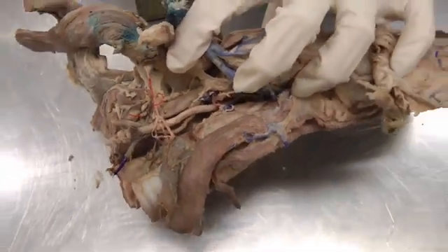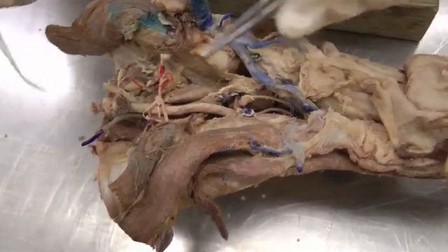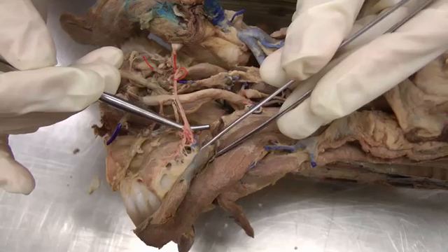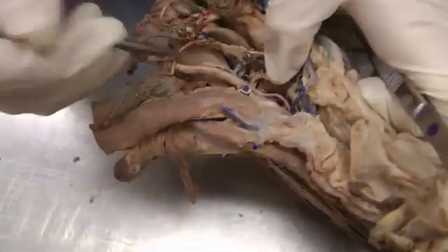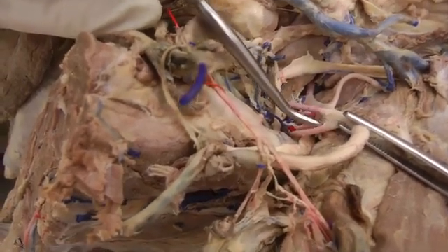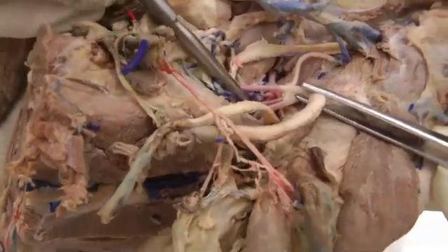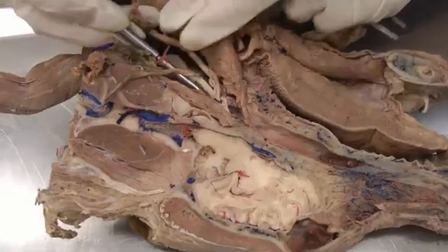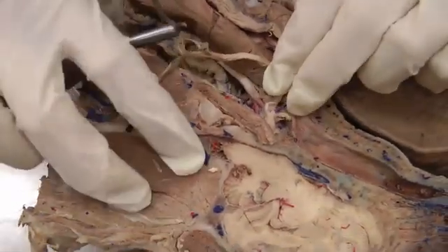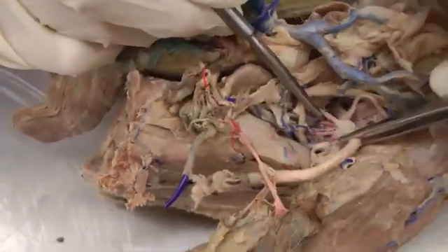Now on to the common carotid artery. If you have one side injected better than the other you can use that side. Here we have a cranial thyroid artery — our thyroid is down here. As we follow the common carotid up towards the head, internal carotid should be this one and has a slight enlargement at the base — that should be the carotid sinus. Some animals will have a really nice one, but just enlarged at the base is the carotid sinus, and this is internal carotid. The other part going the other direction is all external carotid.